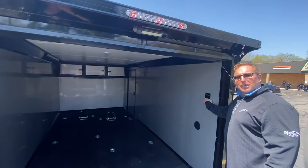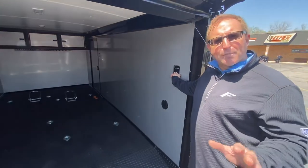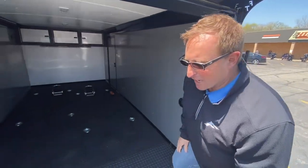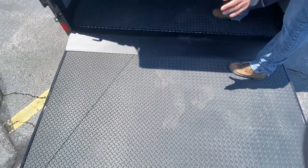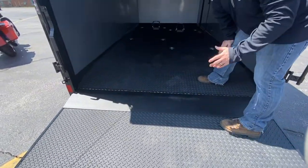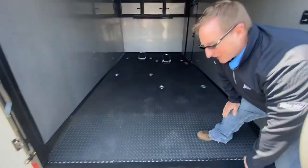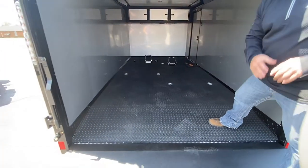Coming inside, the top fuel toggle switches are standard — it's all about the cool factor. Looking down here, we have ATP rubber flooring. It's actually a non-skid material, so as you're coming in you can get the bikes in with a lot more ease. You also have a blacked out transition flap as well — that's standard.